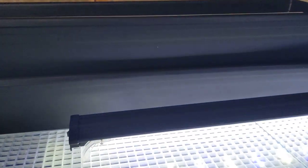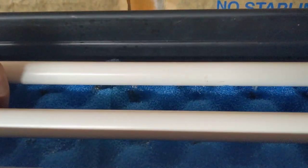The DIY filter I built is up and running. You can see there's two layers of sponge and then there's filter floss under that. And then the bottom tray is filled up with biological media.